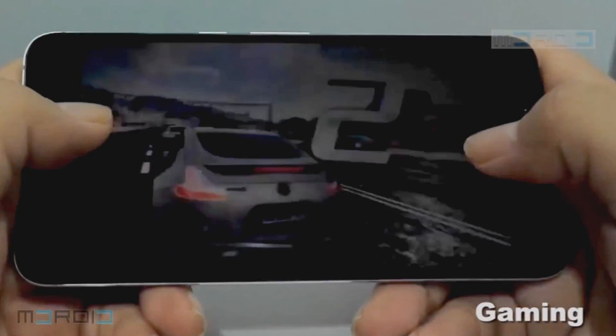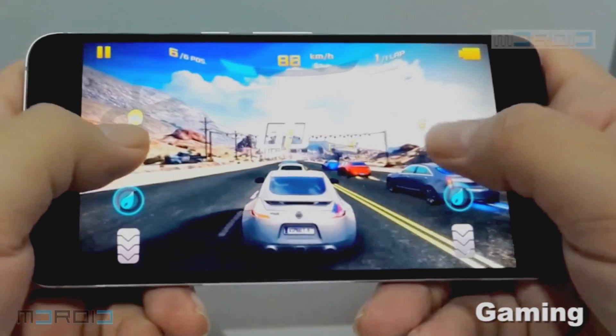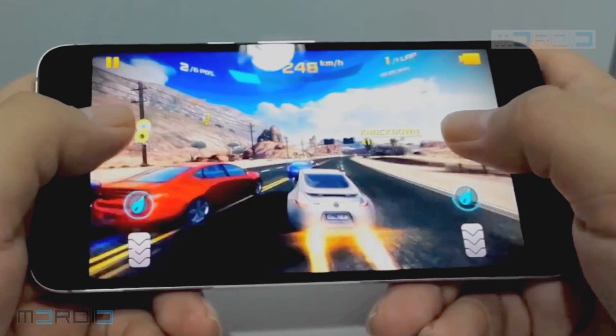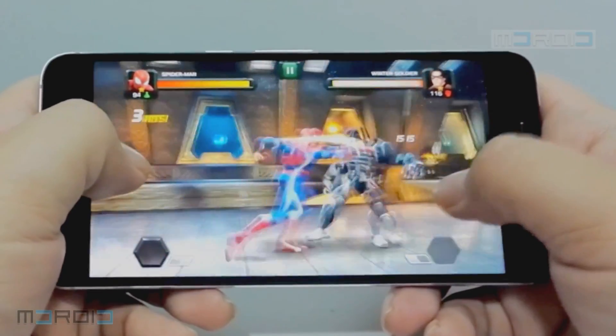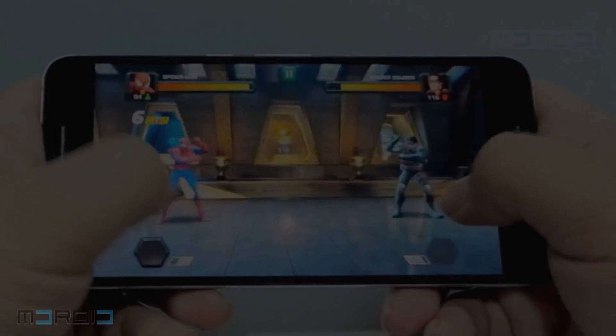For gaming experience on the Nexus 6P, we are more than satisfied with its overall performance. There are no frame drops on Asphalt 8, and the gaming ability is impressive even on high quality mode. When playing Marvel Contest of Champions, it runs smoothly without a glitch, and the phone doesn't overheat even after an hour of gaming.